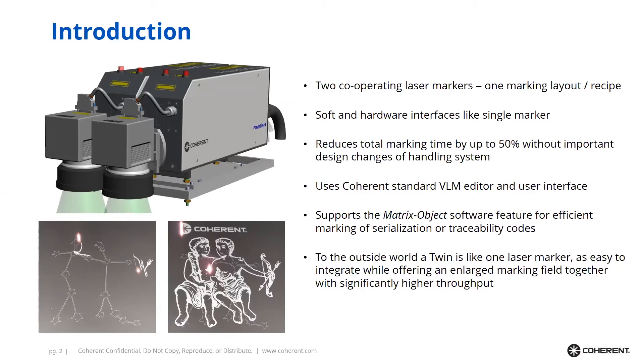Of particular interest is that the Twin supports the matrix object. The matrix object is a data structure used for marking a larger quantity of small components that are maybe delivered in a tray to the laser marker. Very often these components need serialized codes, so each component is marked a little bit differently — with different 2D codes, different barcodes, or different alphanumeric codes — and that marking process is supported by the Twin technology.